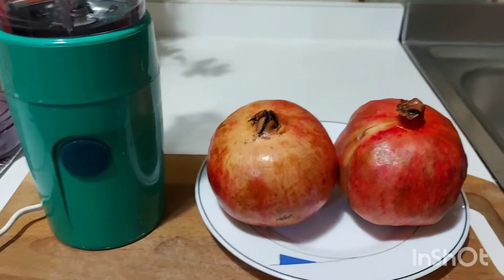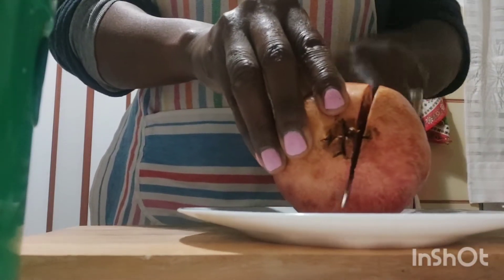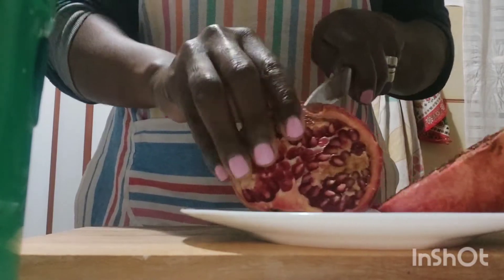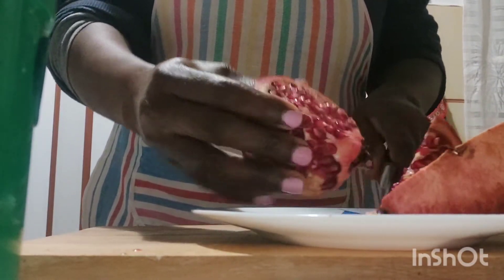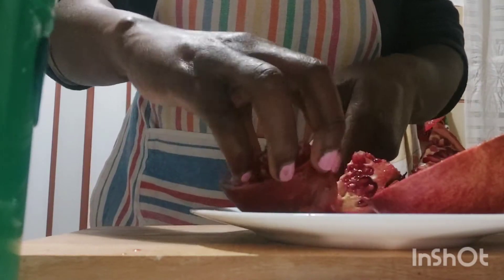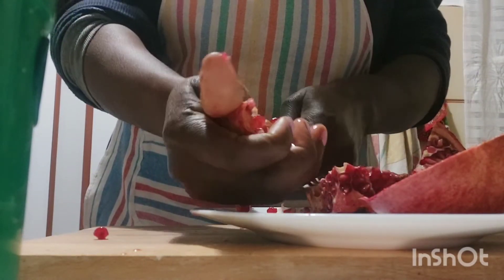To prepare this pomegranate juice, the first thing to do is to cut it. I'm going to cut inside — I don't know if you guys know how this fruit looks. I'm going to cut it and remove all the seeds that are inside, then I'm going to put them in my blender. I've already washed it.